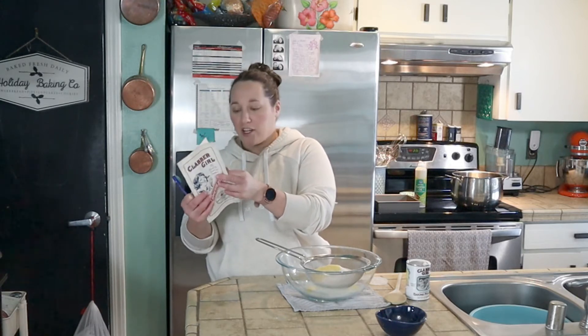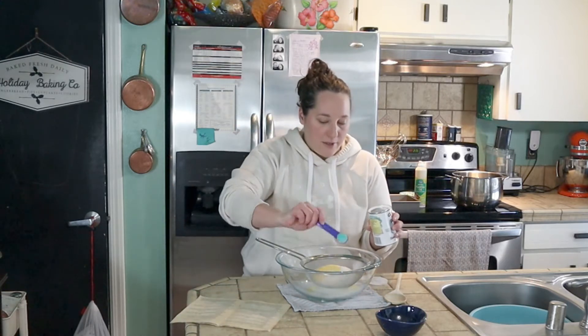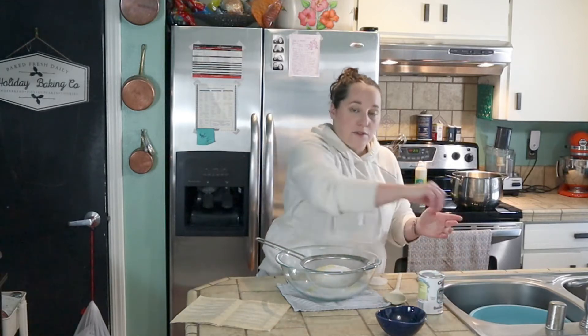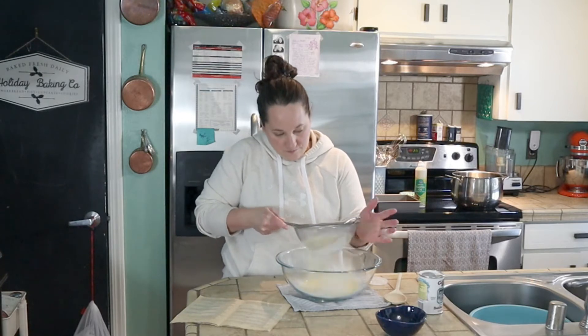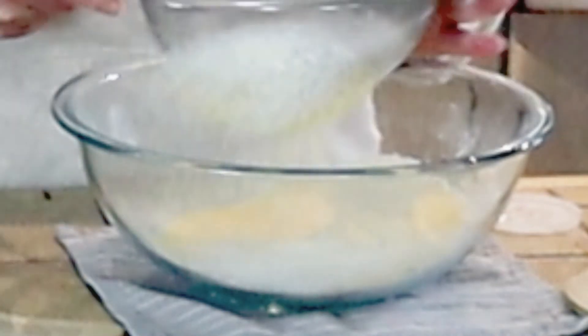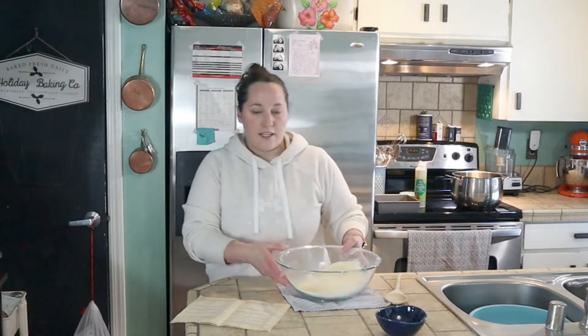The baking powder I have is actually Clabber Girl baking powder, so it's funny how that still works out. We're adding the baking powder in here. This is really quick to throw together, so we're just going to sift that together.